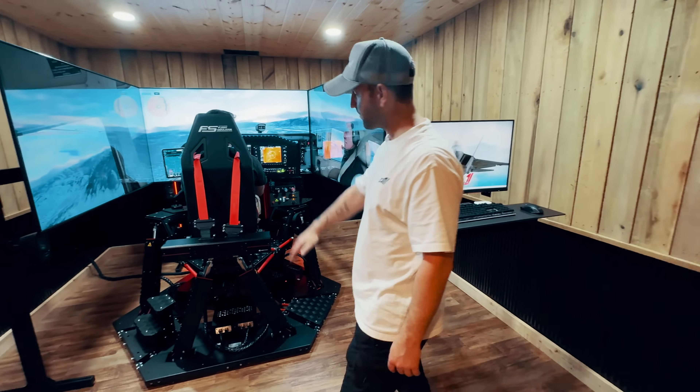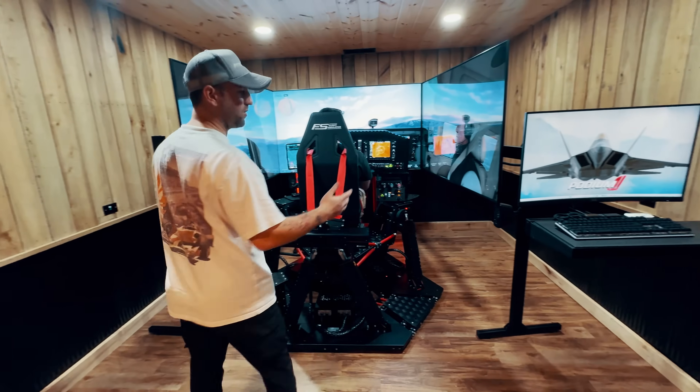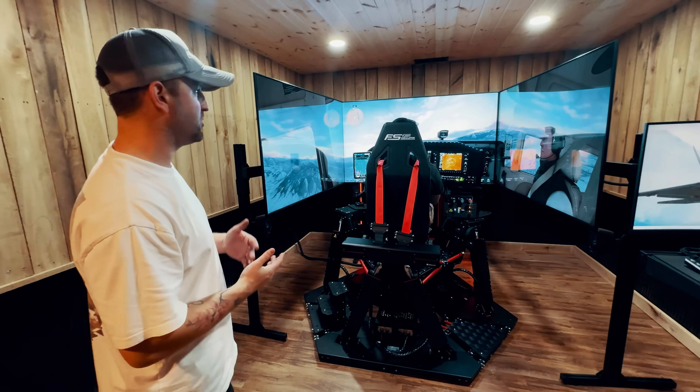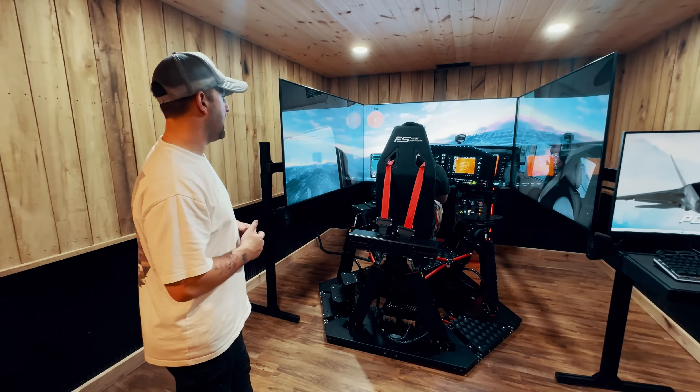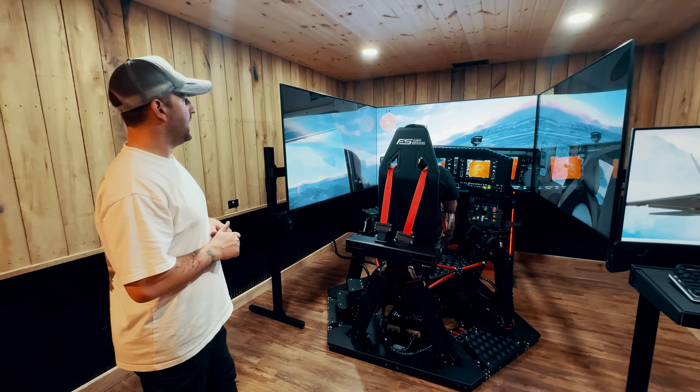Right now we're running Microsoft Flight Simulator 2024, which has amazing graphics and is still very accurate. But X-Plane is by far the most technically accurate, and it's also the only FAA-approved software on the consumer side.